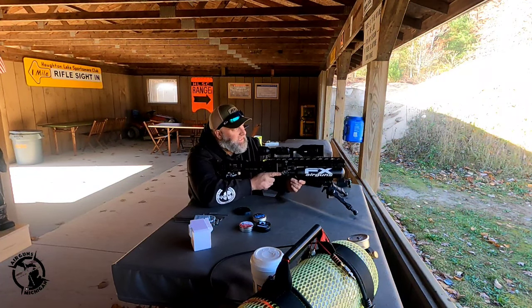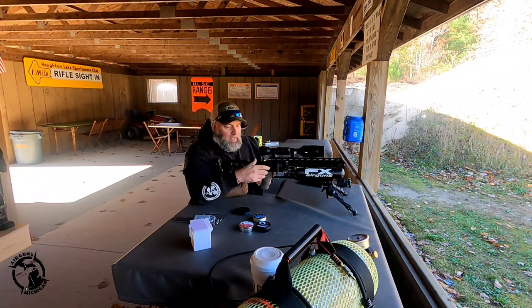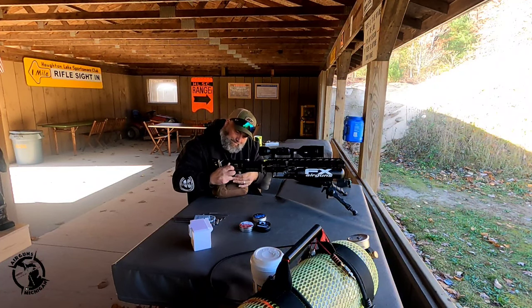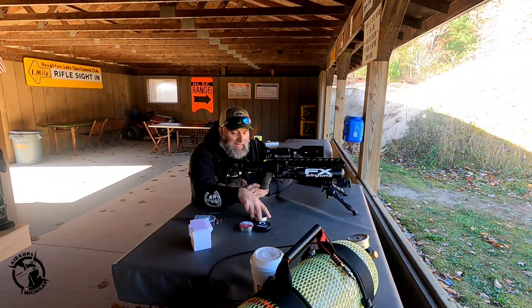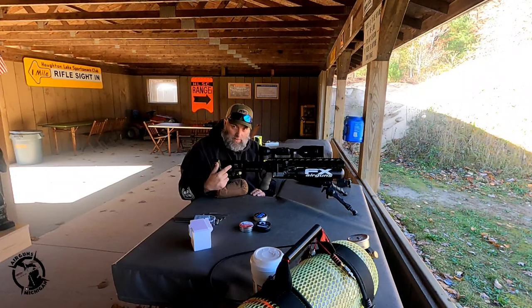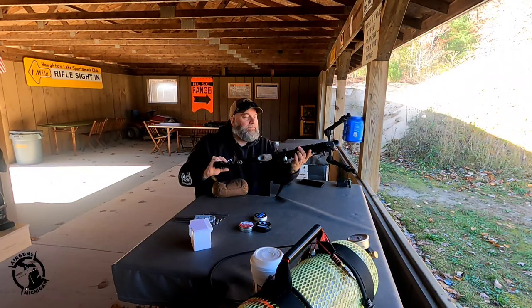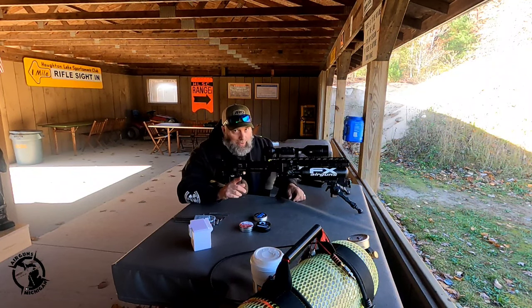Let me get back over to my closer target, get it set up, and shoot a few shots. The .177 is a really neat caliber in my opinion. I've got the Knockouts flying at about 985 feet per second, producing roughly 28 foot-pounds of energy — perfect amount. This is the fourth magazine and from a 250 bar fill I'm down to 170 bar. That's a lot of magazines — 32 shots per fill.